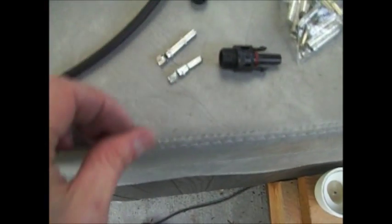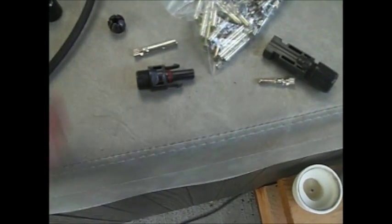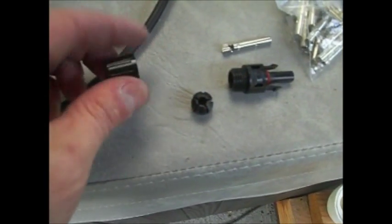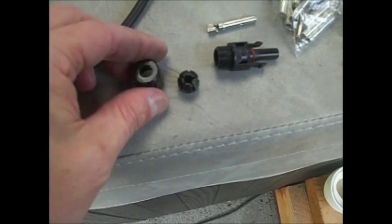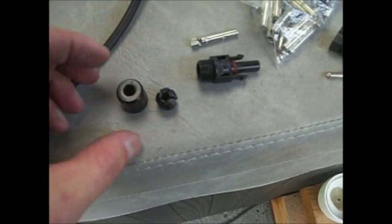You got two connectors here - a small one and a fat one. The fat one goes with that connector and the small one goes with that connector. Make sure you put the wire restrainers and the wire nuts on the wire first before you do the crimp, so that you don't have any troubles getting that over the crimp.